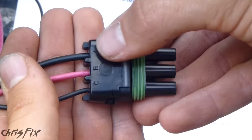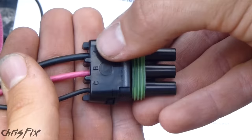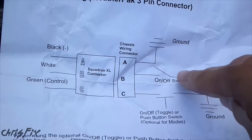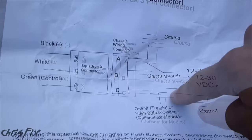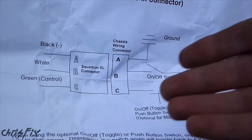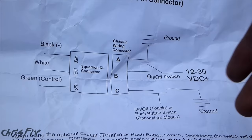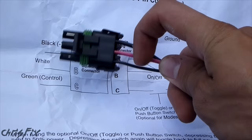Here's the wiring diagram that comes with it — you can see there's A, B, and C. A is your ground, B is your power, and C is another ground. You can add a toggle switch to C to complete the circuit to that ground, which dims the lights 50%. I'm not going to use this feature right now, but in case I do in the future I'm going to put the wire in and tape it off so it doesn't work. So here's our setup: black ground, red power, and a thin black wire for that optional dimming switch.